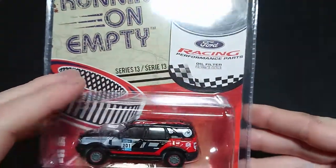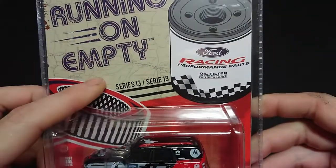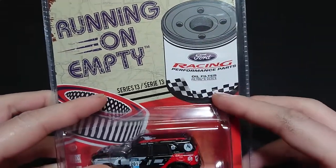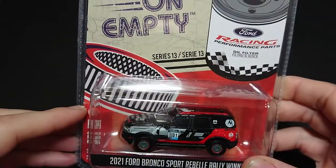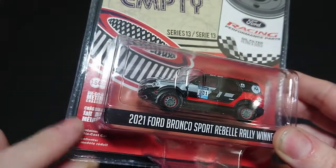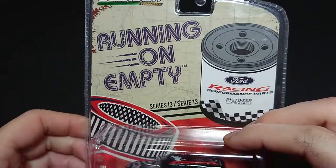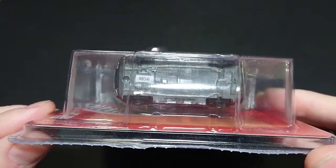Welcome back fans and friends. For this upcoming video I have for you Green Lights Running on Empty Series 13, and this one is the 2021 Ford Bronco Sport Rebel Rally Winner. It is Series 13, and there is the Ford Performance Parts. Because it's not sponsored by an oil company, it's sponsored instead by Ford itself. We have an air filter on that side, and the usual stuff — 1:64 die-cast metal. The French version of the packaging contains one die-cast car, as we all know. It does not have the limited edition badging on it, so we can clearly see the sticker on that side — 4856.